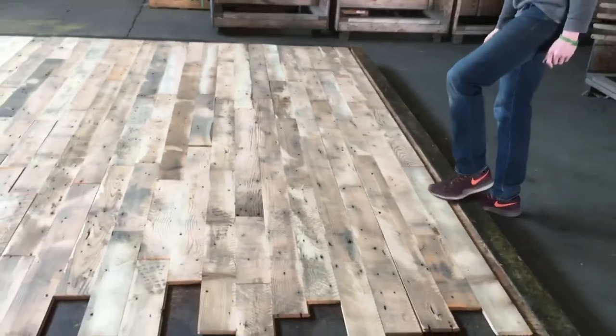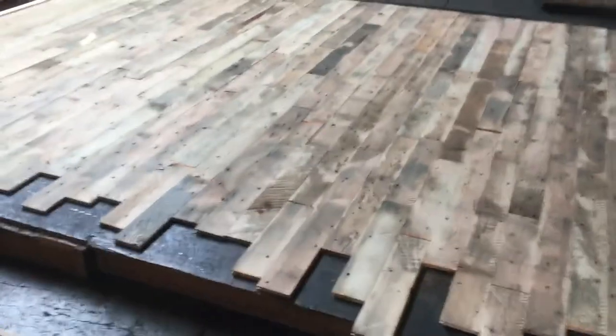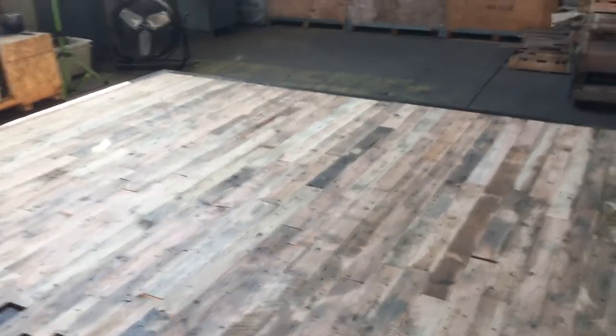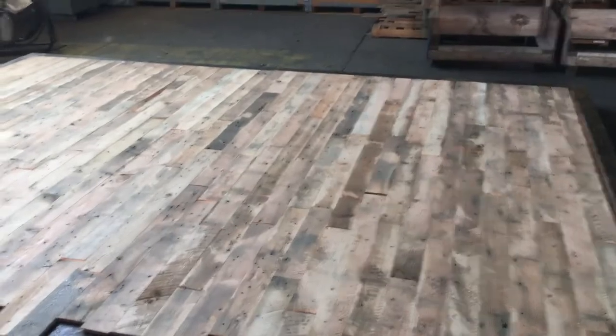Really within 20 minutes, Jake and I were able to go ahead and install — so to speak — this particular 200 square foot deck, ready to be finished.